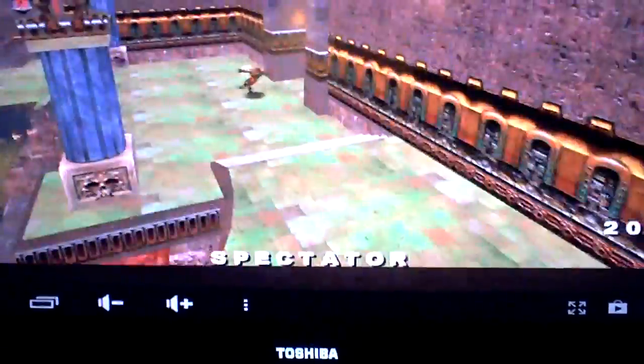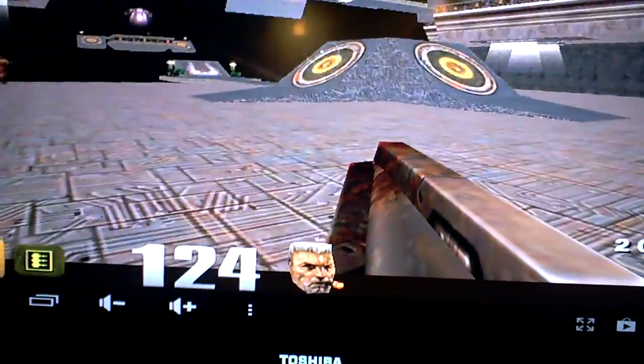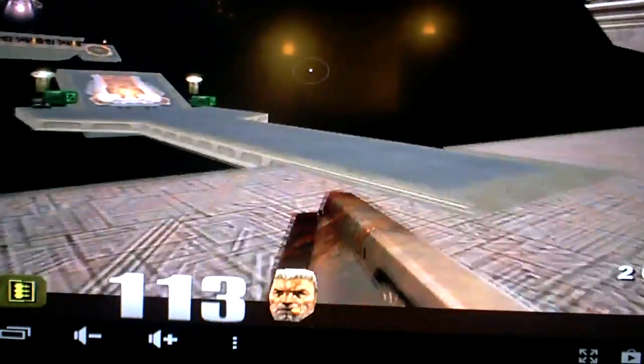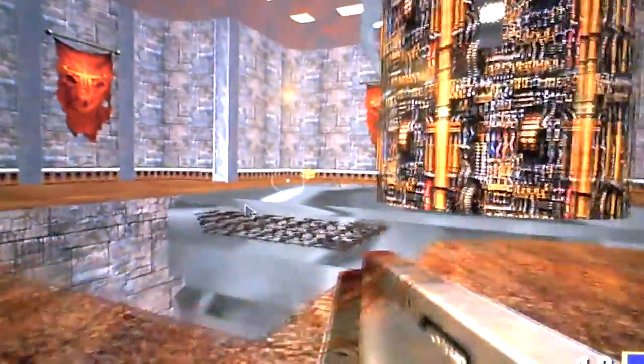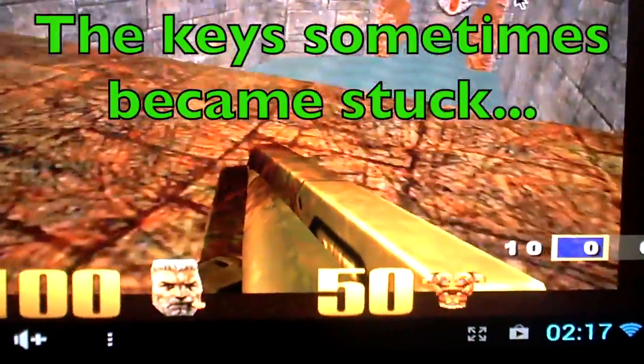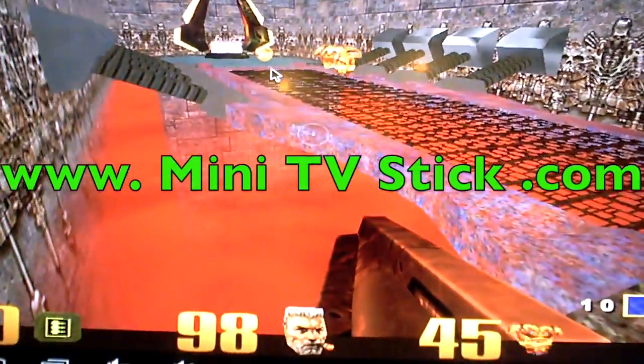The scroll is very fast, and again you can see the frame rate — it's pretty good. So here's Q3DM7. Let's see if there's anything I'm missing, and hopefully I can show you some decent gameplay rather than me just moving around. Thank you for watching www.miniTVstick.com — I'll hopefully have some more stuff to show you very soon.